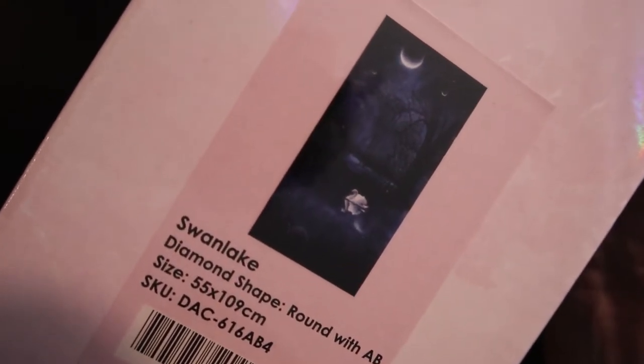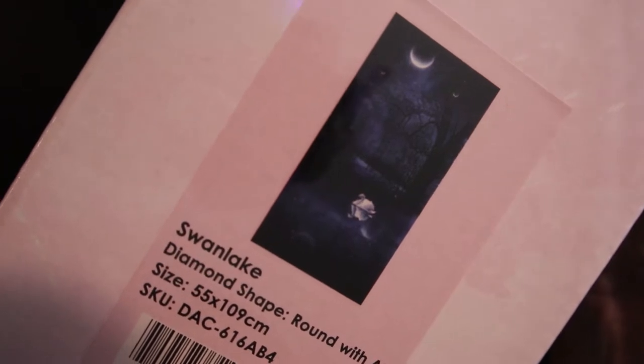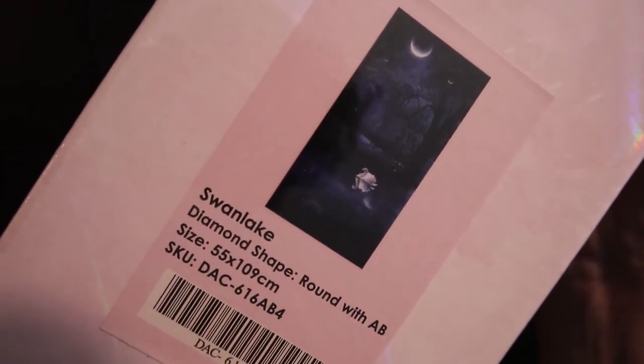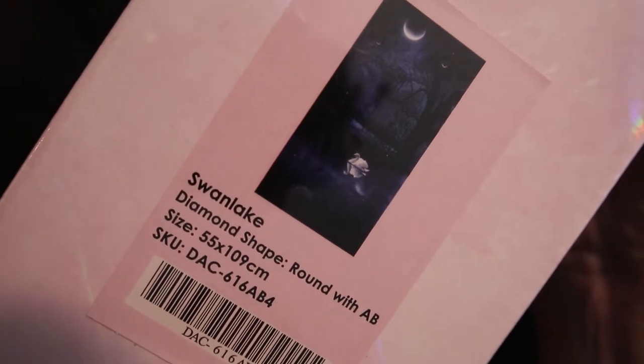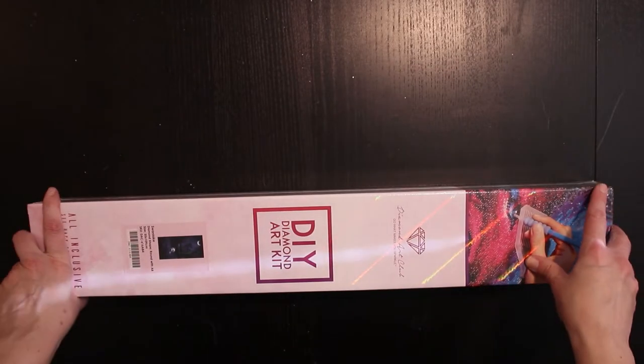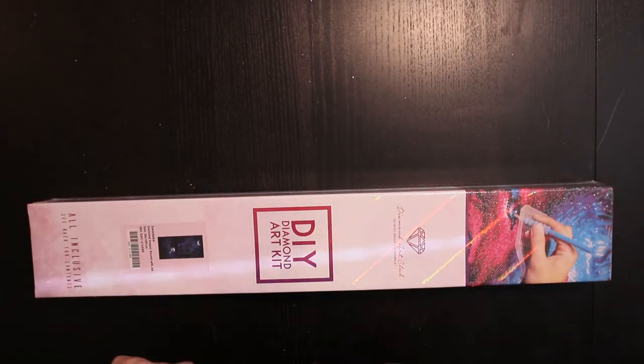It's Diamond Lake — such a beautiful, beautiful picture. It's 55 by 109 centimeters. Huge!